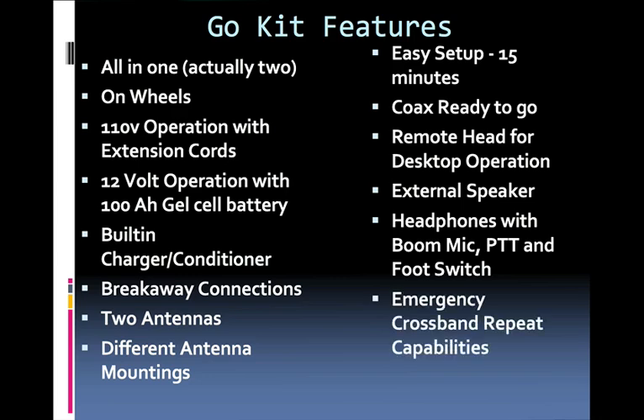It has the capability of cross-band repeat, and it runs 50 watts on 2 meters and 35 watts on 70 centimeters.